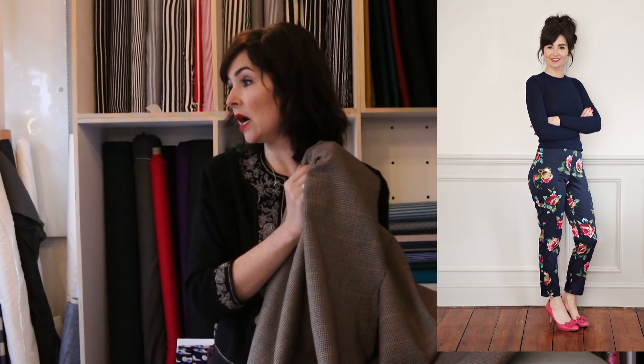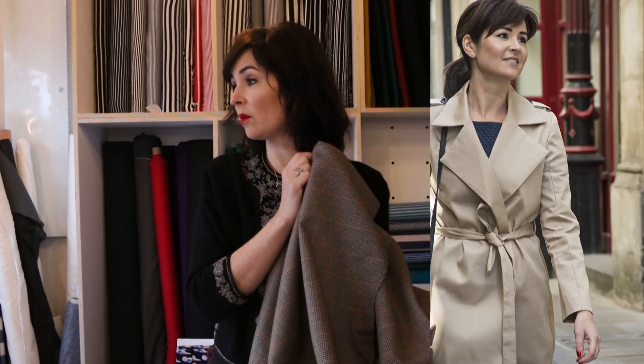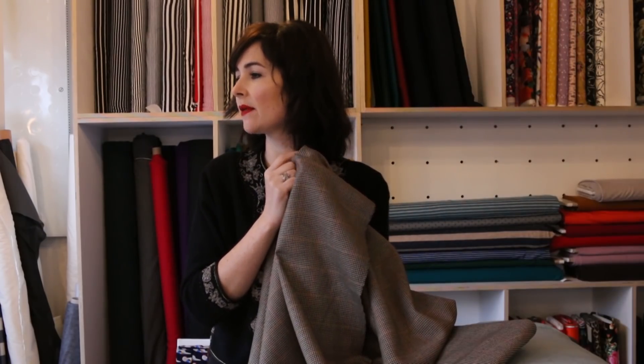Other things you could make from this fabric include a Joan dress, a pencil skirt, an Ava skirt, the ultimate trousers, or cigarette pants. Looking at the sample rail, you could probably make an Ana coat as well. Lots of options — but this is definitely one I'm going to make, and I look forward to having those trousers in my wardrobe.